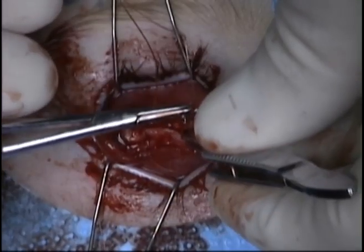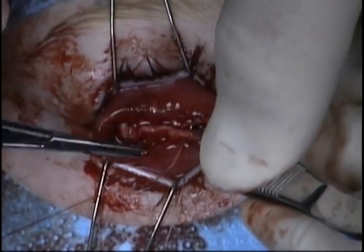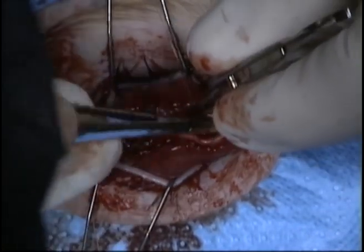This suture can sometimes be tricky to learn; however, recognizing how the imbrication should be performed will allow adequate and appropriate placement of the sutures.